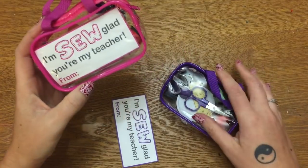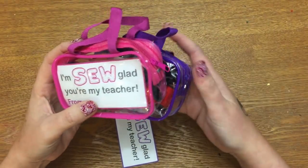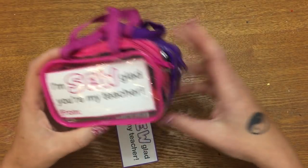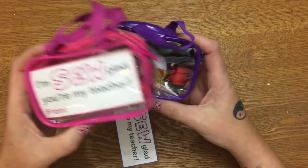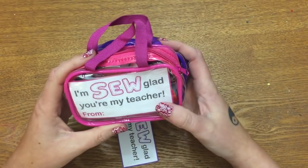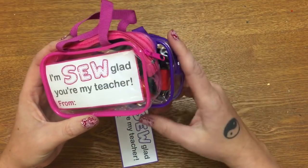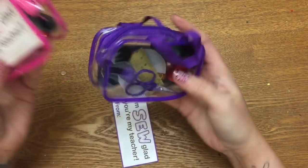Hey y'all, welcome back. This video is going to be rather short because it's not really a full tutorial — it's more of an idea. I got a message on my Facebook page asking if I had any ideas for a quick and inexpensive teacher's gift, and yes I do. So here is what I came up with.